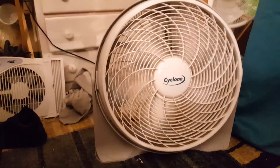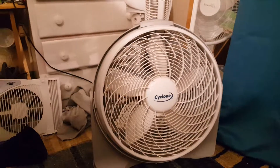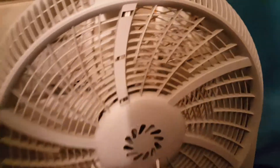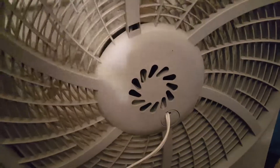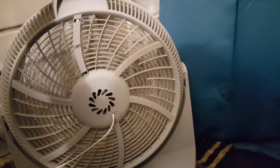All right, let's look at the back. Here's the back. Now let's turn it on low for the back. All right, here's medium. High.